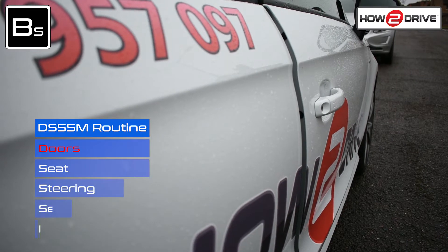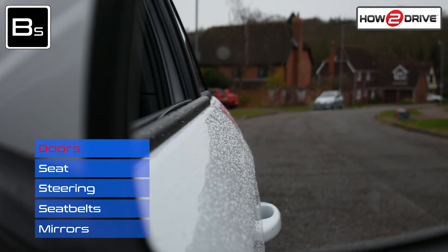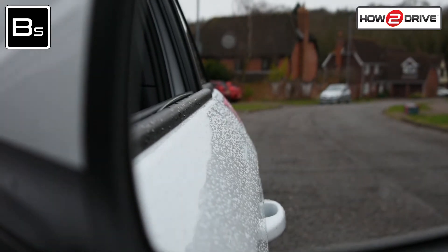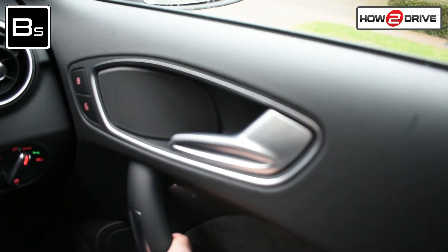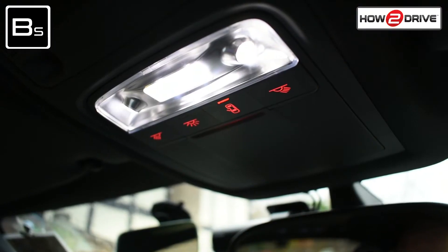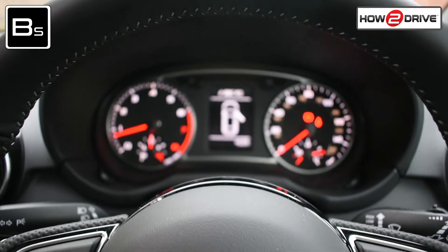As the driver, you'll need to ensure the doors are shut properly. You can do this visually by looking in the exterior mirrors to see if the doors are aligned with the bodywork, or by listening for a nice thud when the door is shut. We can also see if the interior light goes out and check for warning lights on the dashboard.